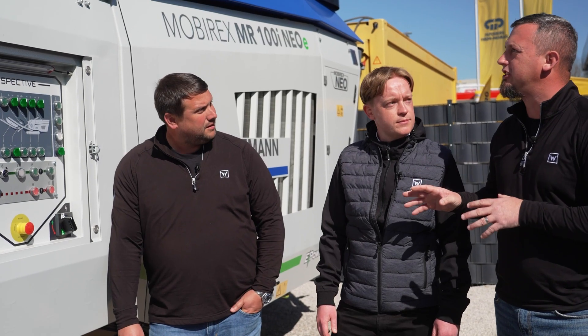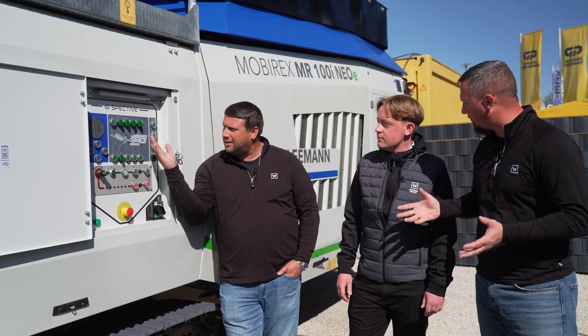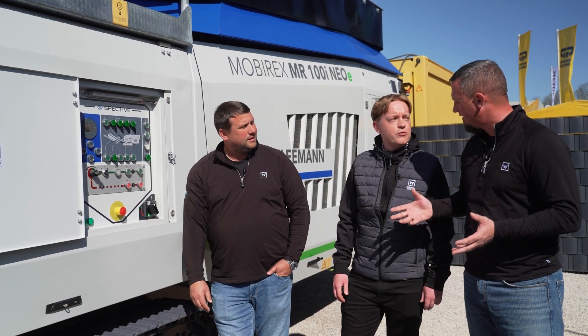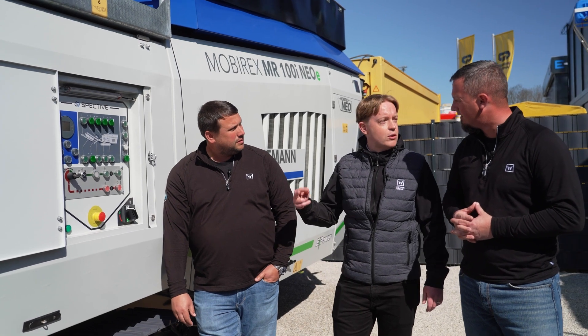Exactly. And this machine right here, looking at that photo, it looks like it's a 4-bar. This is a 4-bar rotor inside here? Exactly. We have a 4-bar rotor within, so you can choose configuration 2-high or 4-high.